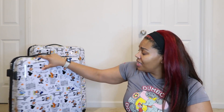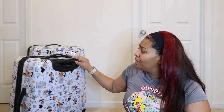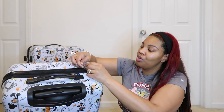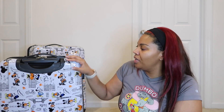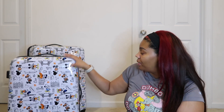Overall, my first impressions are very positive. They're very pretty and vibrant, and very light. The zippers are nice and strong, and there's a spot to put a lock if you want to secure your suitcase. They also had a plastic protective covering on them that I removed. I'm very happy with them so far and I can't wait to see how they perform during actual travel.